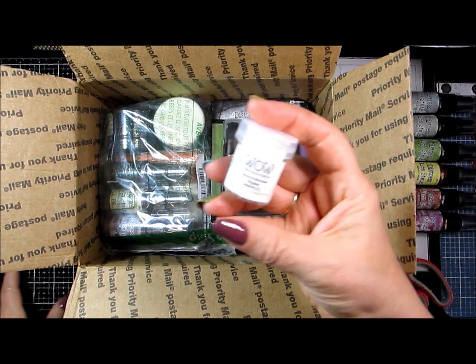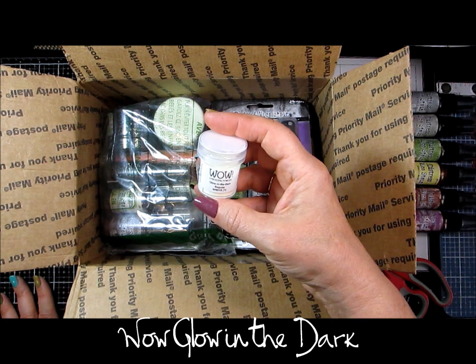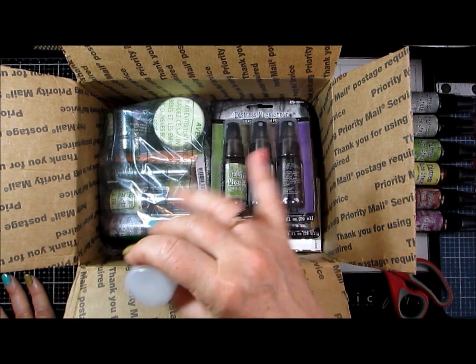And I got one of the Wild Glow in the Dark embossing powders. I want to see how that works in addition to the other thing that is in here for glowing in the dark for Halloween stuff.